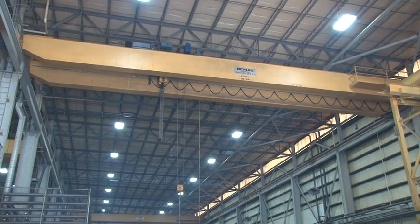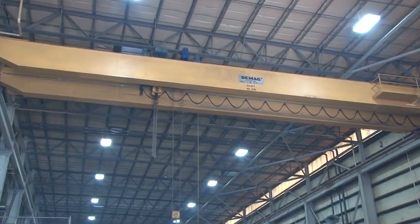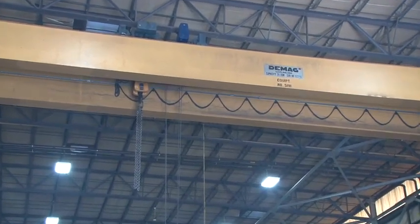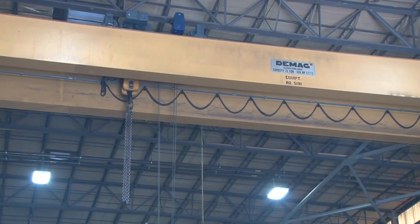This particular overhead crane has a 10-ton block and a 20-ton block. This allows, with the correct rigging, up to 40,000 pounds to be picked at one shot.